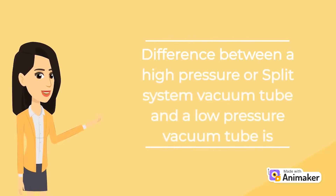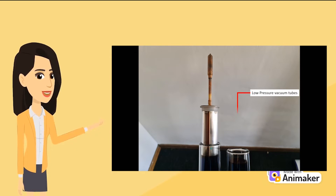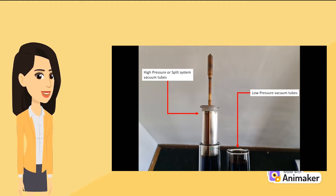The difference between a high pressure or split system vacuum tube and a low pressure vacuum tube. Low pressure vacuum tubes transfer heat directly, while the high pressure or split system tube transfers heat indirectly via the copper heat pipes and the aluminium fin inside the vacuum tube.